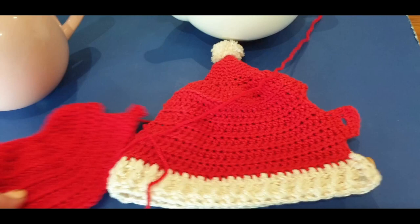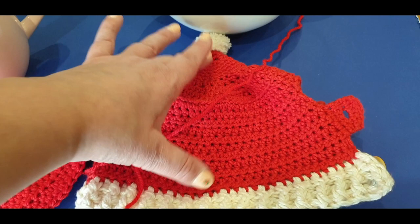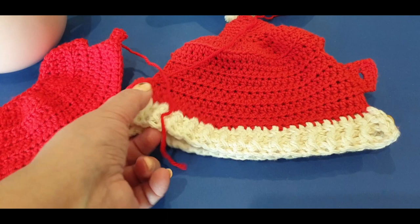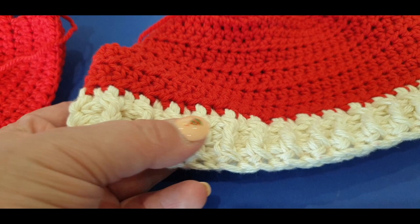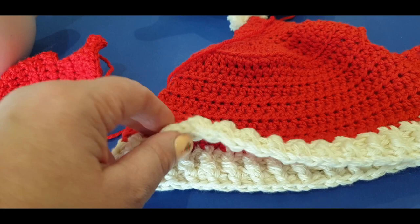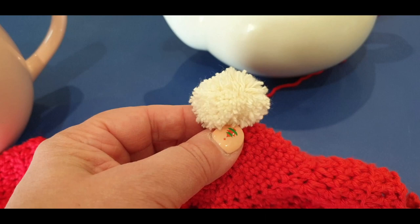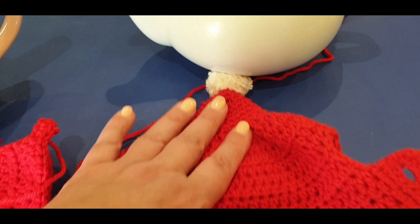For the cotton version I used between 30 and 32 grams of red. The white I haven't exactly weighed yet but it's about three rows - two rows half double and one row single - worked in front loops and back loops. The thread was doubled at the bottom to give it thickness for the ribbed look. What wasted a lot of yarn was the pom-pom.